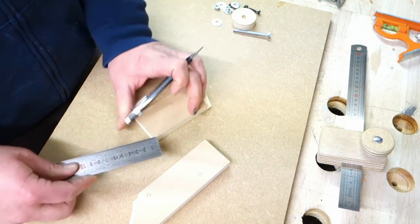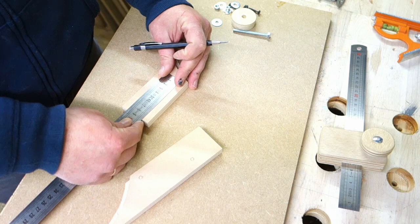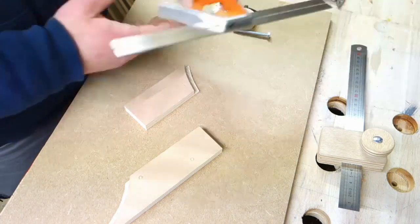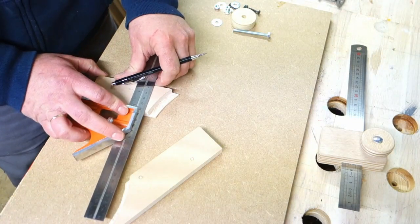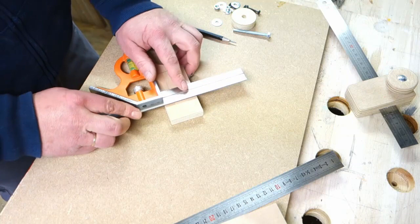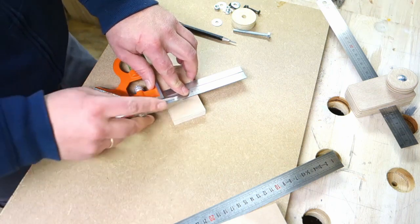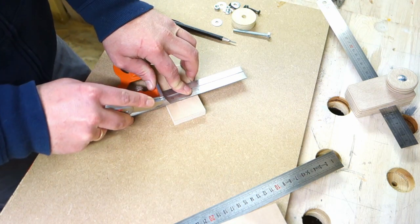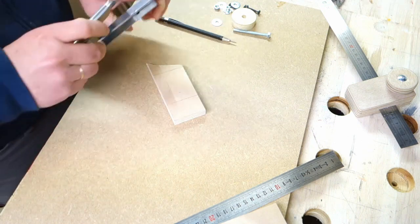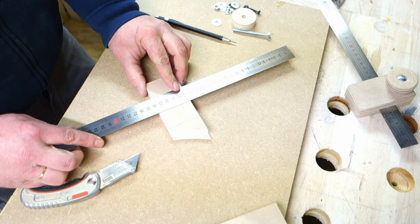You can make this block short or long, whatever you want. So, 9cm. Here's the center. I use my square and a sharp knife to make a knife line, and then I make the same with the other side.